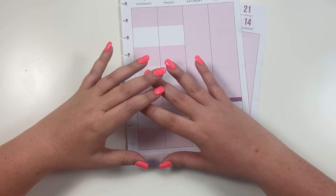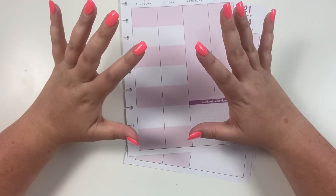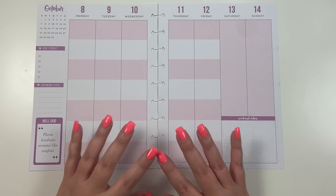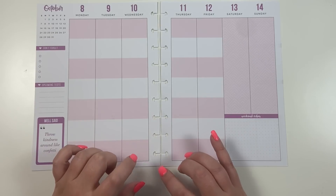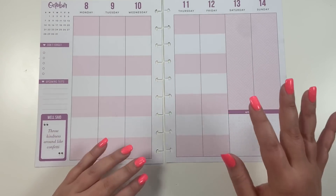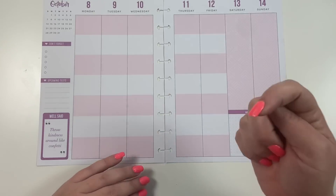This has been really requested lately. I taught a Michael's class this past weekend and it wasn't even on the color block layout, but tons of people had questions on how to use it. So this is what the Happy Planner calls the color block layout — it used to be called the student layout and was only in student planners, but now it's just called color block and is available in a lot of different planners. It's called color block because it has seven rows that are color blocked: alternating rows of pink and white.